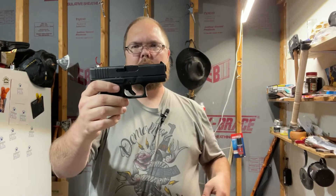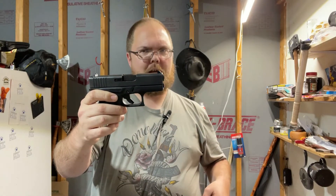What up everybody, let's do some gun cleaning on the Glock 43 in 9mm.